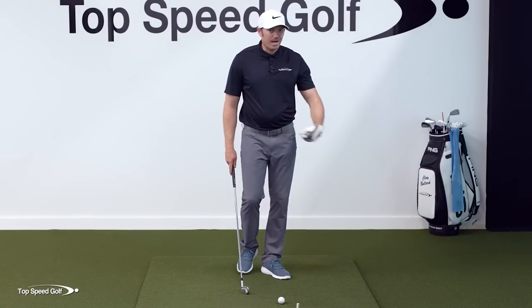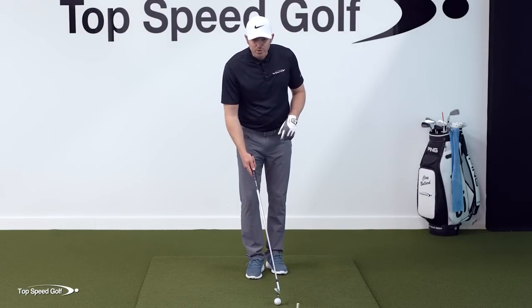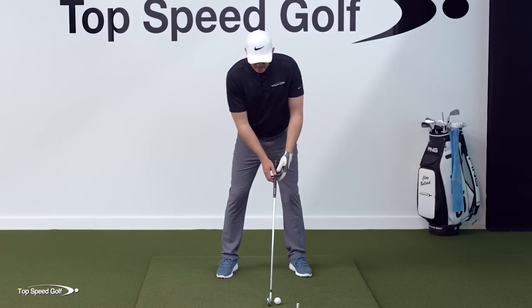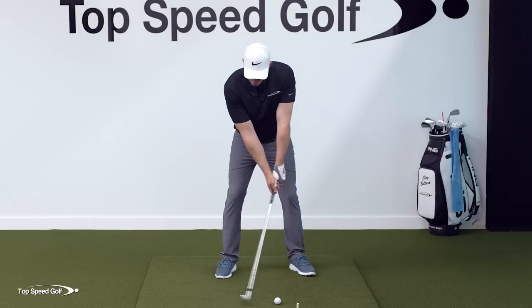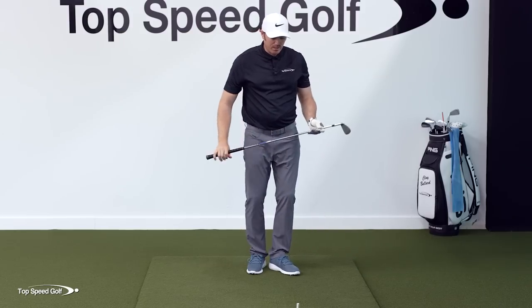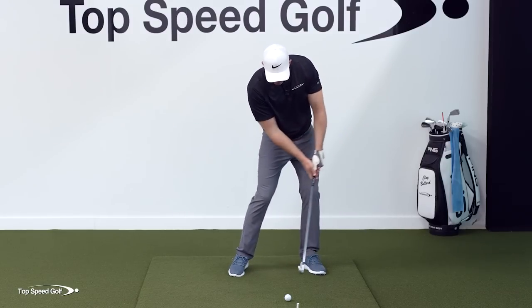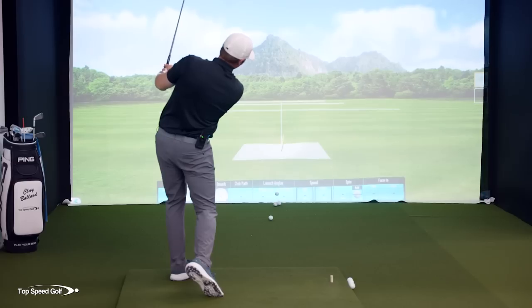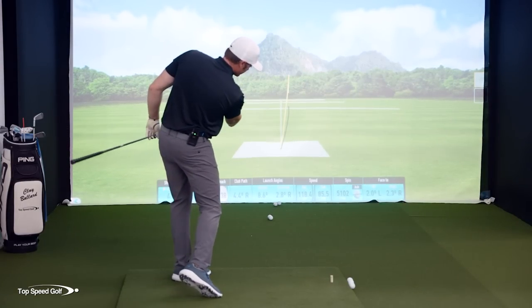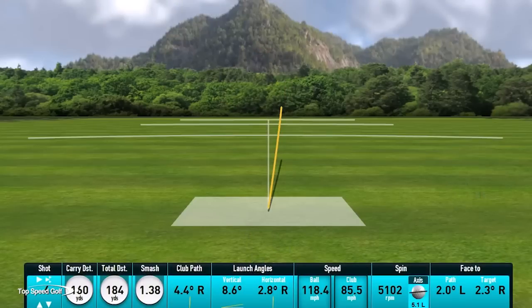Once you get to more speed, you won't be able to hold this — it's going to turn into more of a feel. If you do over-exaggerate it, that's good news: you can work backwards, which is the fastest way to improve. Now take a little bigger swing — about three-quarter — with that same sensation of loading the wrist into the wall. I thinned one slightly but my wrist did get there. After a more solid hit, you can see the club is starting to release on its own with more speed. With half swings on a six iron, total distance was 184 yards — barely felt like I put much into it, but the forward shaft lean transferred a lot of energy into the ball.